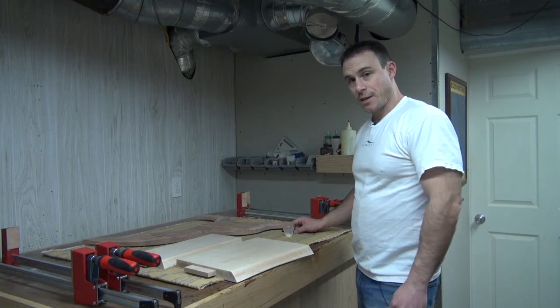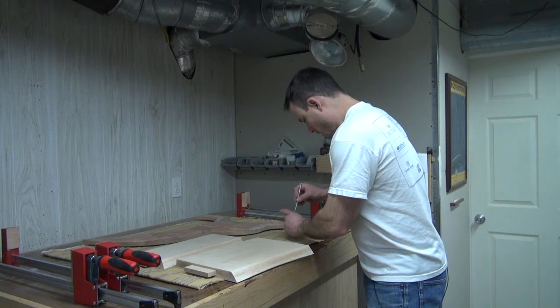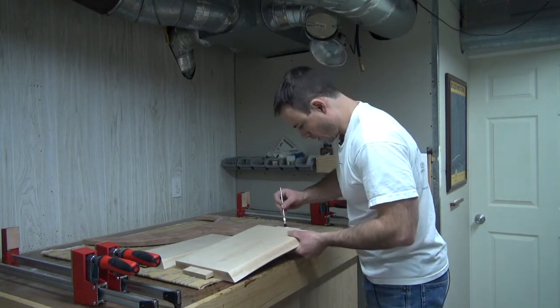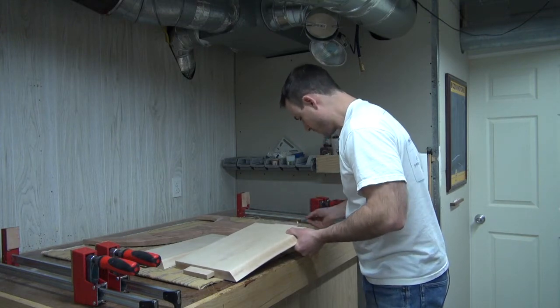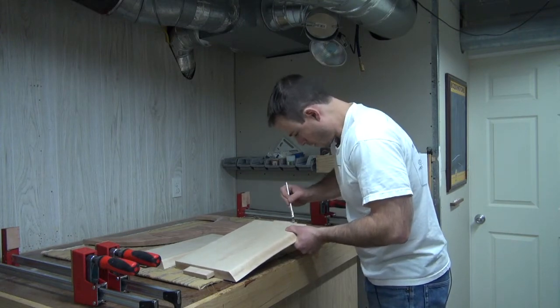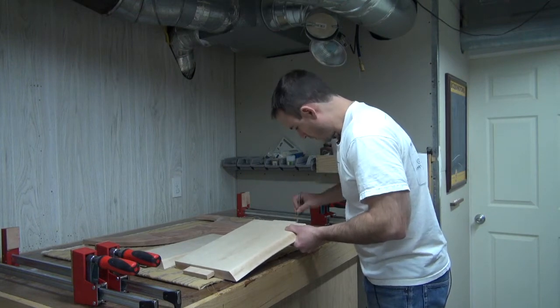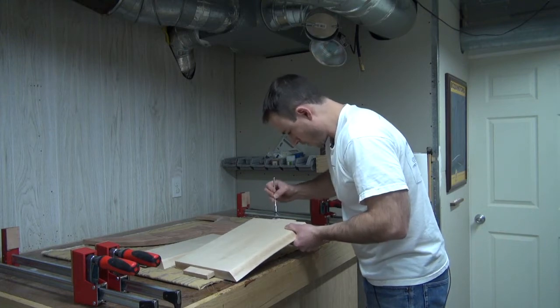Now it's time for the moment of truth — I can actually glue this thing up. And really, this is a very straightforward glue-up. All I'm going to do is put a good amount of glue on each tenon and get a little glue on the insides of the mortises, and everything should just slide together so I can clamp it down and drive in my wedges.